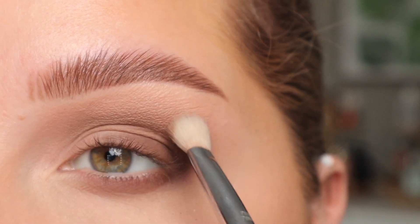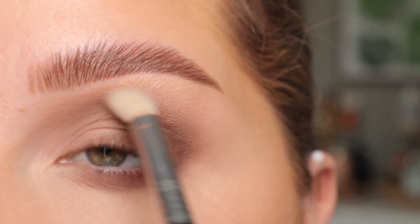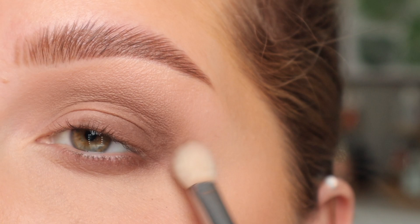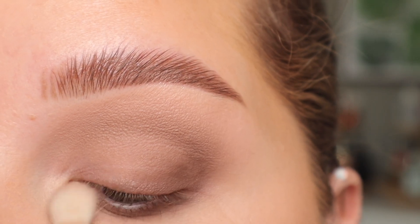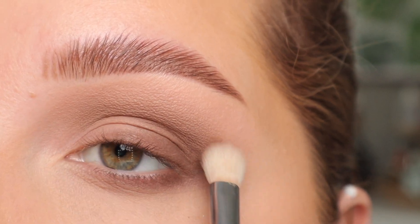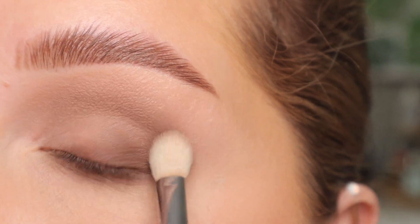With the E25 I'm going to diffuse everything out — I have no product on my brush. I'm also going to blend out this little part right here. The biggest thing for an everyday smoky eye is you want no harsh lines at all.